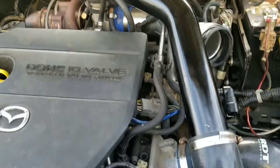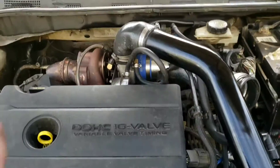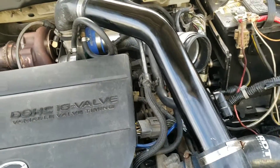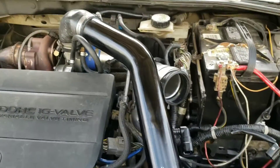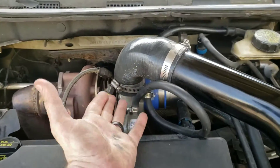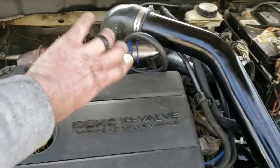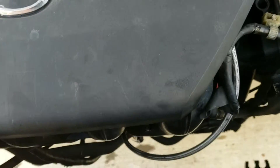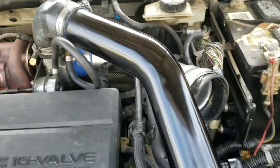There are actually several different ways you can run your piping. For me, I found this to be the easiest way because I wanted to keep my air conditioner. You can run it underneath the engine — I'll show you that route in a minute — but I didn't want to drop my AC compressor. So I went with this route: I clocked the turbo facing up and decided to run it around the engine. I thought about going over the top but there wasn't much clearance between the front and the motor.